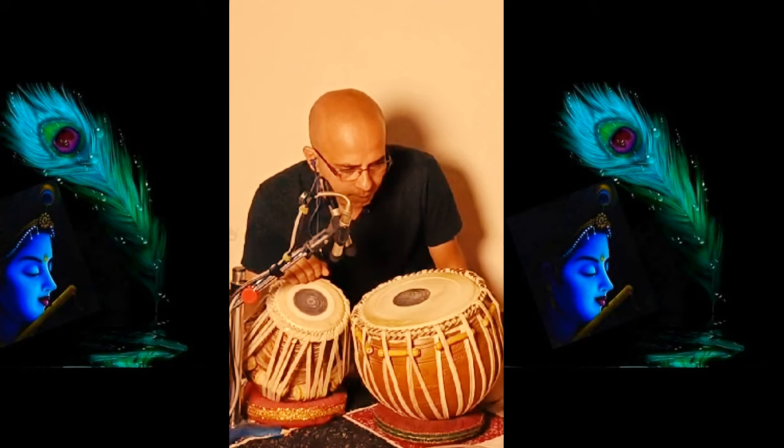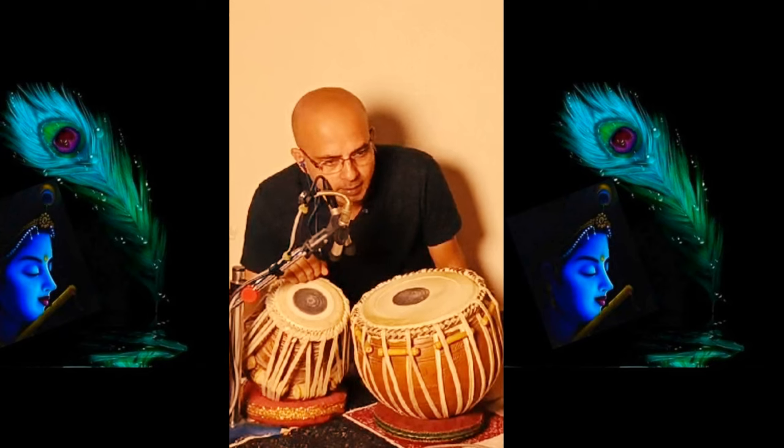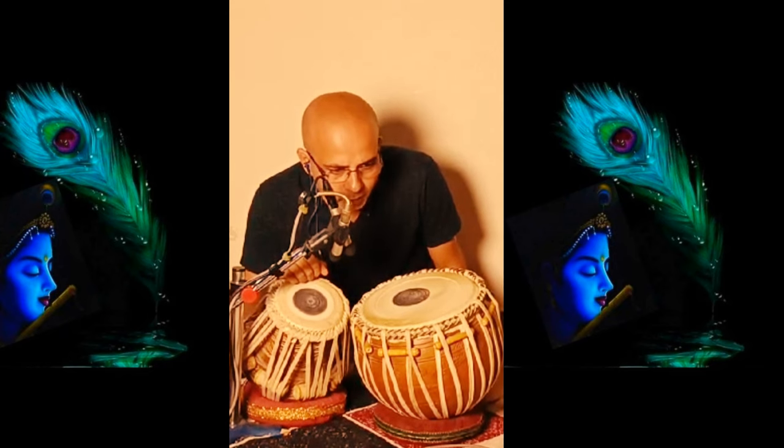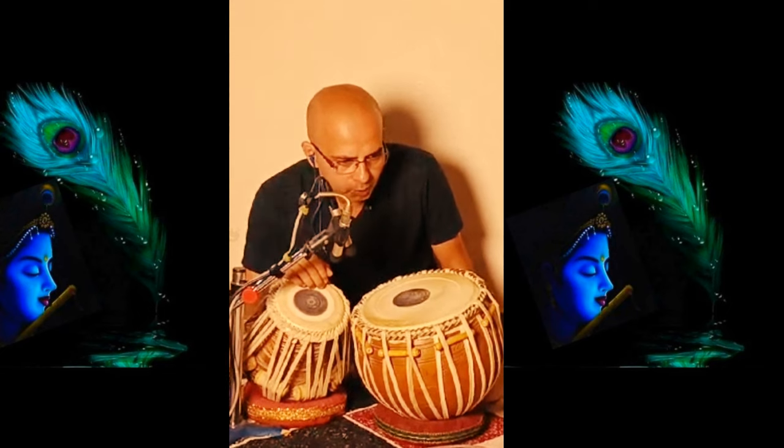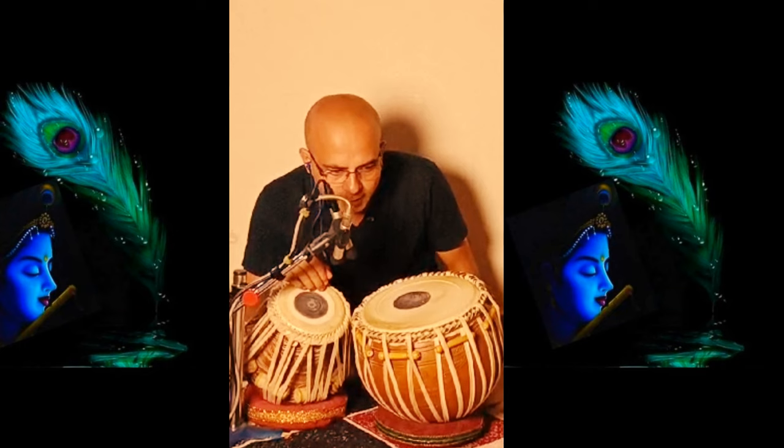Again, the first line is tere kete toko toko, the second line is tere kete toko tere, the third line is kete tak tere kete, and the last line is toko toko tere kete. If you join all four lines together it becomes: tere kete toko toko tere kete tak tere kete tak tere kete.